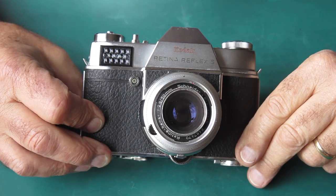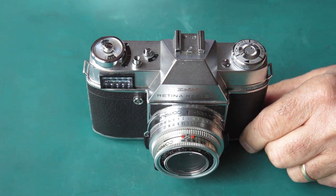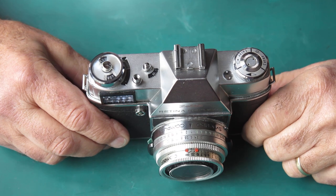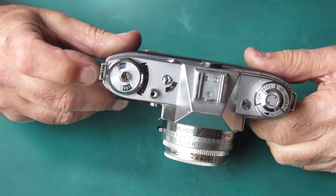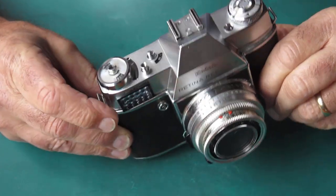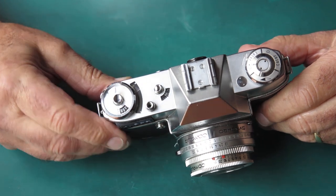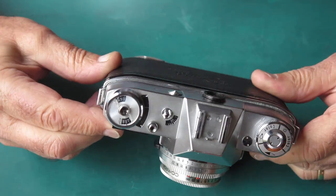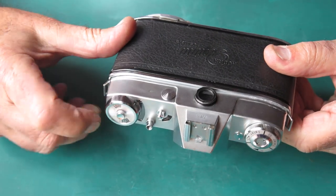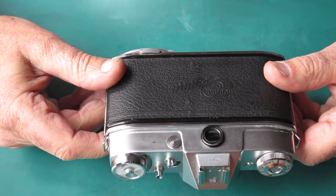Kodak Retina Reflex S camera here from Germany to be serviced. Having a quick look over this one to see what I can see from the outside. The plastic meter window is quite badly fractured and it's an odd shape — that plastic's pushed up in the center. Certainly that's not a healthy look. Looking at the top here, I'd say that's been dropped on its head. I think that's the reason it's so damaged.